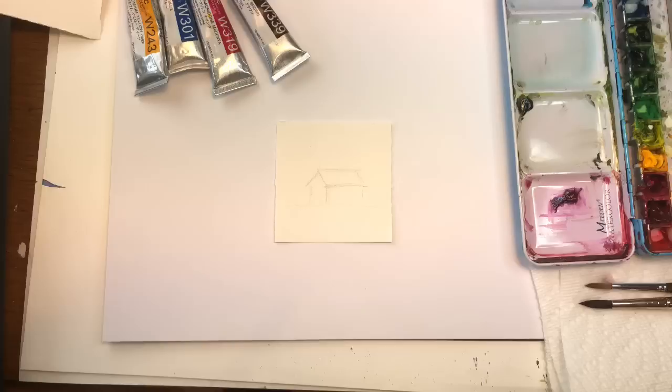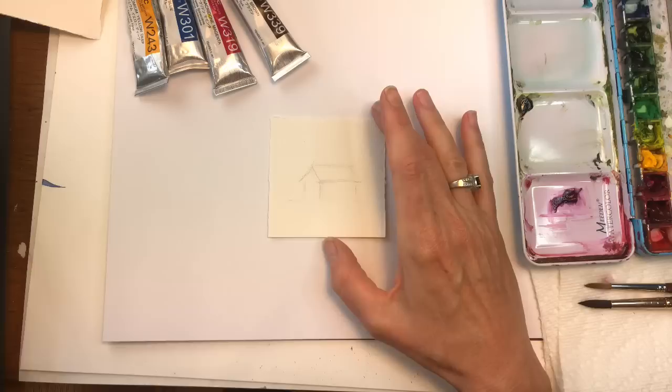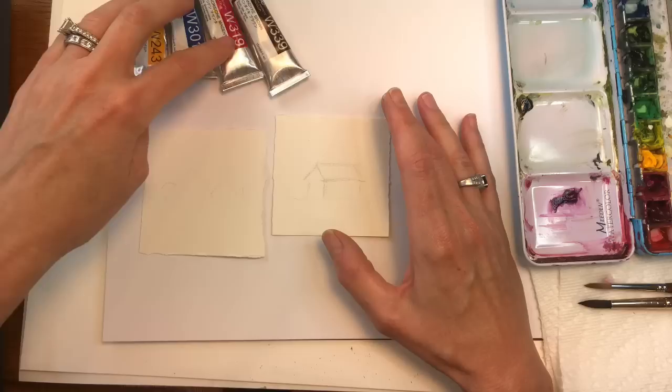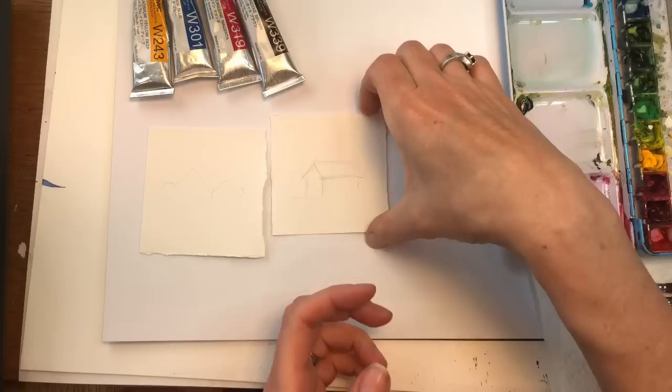We're gonna start by going over supplies. I have a piece of Arches 100% cotton cold pressed paper. It is three inch by three inches. I have two of them actually - I'm gonna do two things today. I'm gonna work with just simple colors. I have Peacock Blue, Caracodong, Magenta, Van Dyke Brown, Cabin Yellow Deep. I might throw in a Viridian Green hue too also, but I'll start with that.